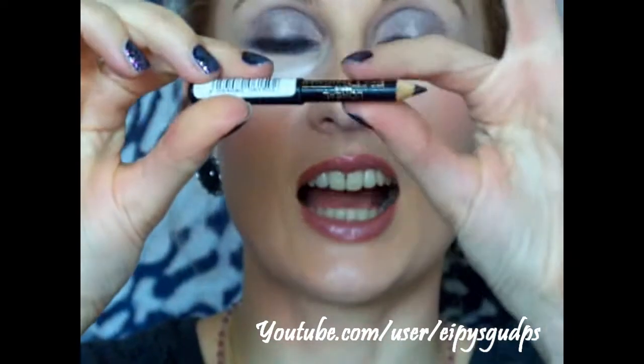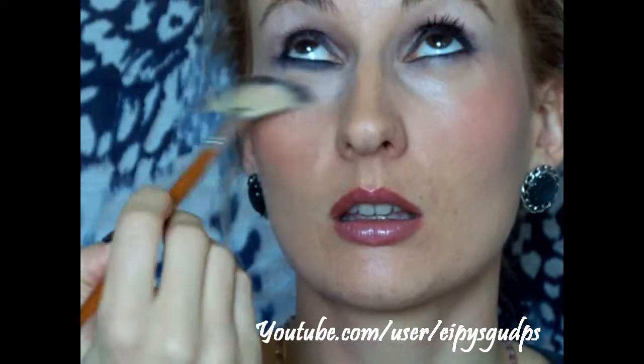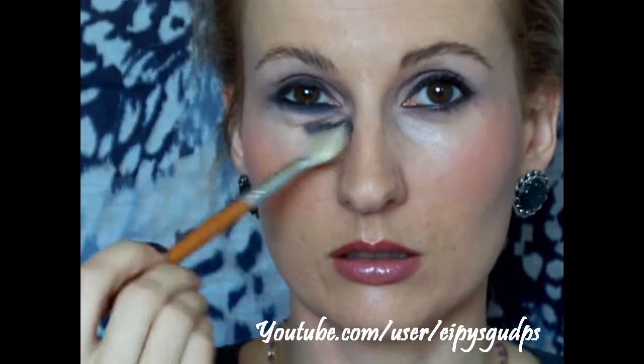I'm using my L'Oreal Eye Designer in shade Carbon Black — I really like this black eyeliner. The eyeshadow look is done, so now you can sweep off the excess powder with your fan brush.